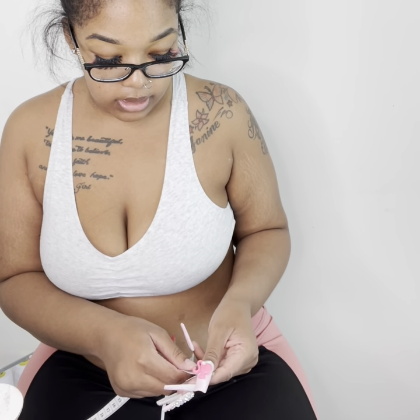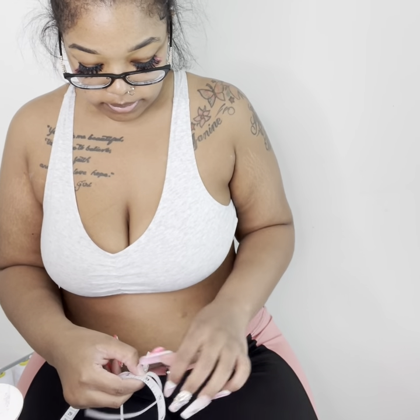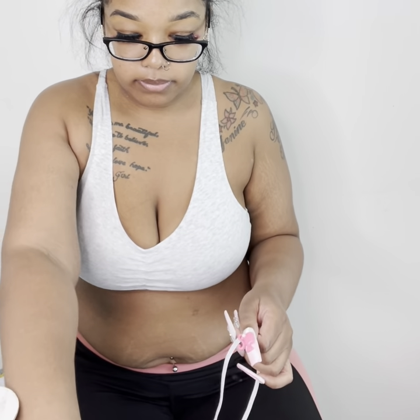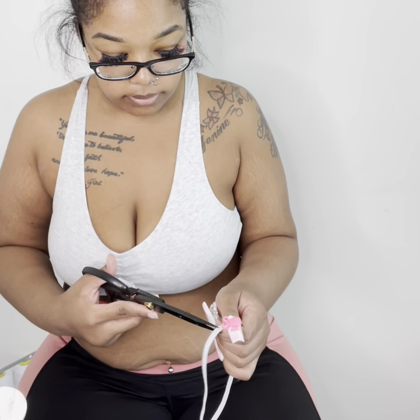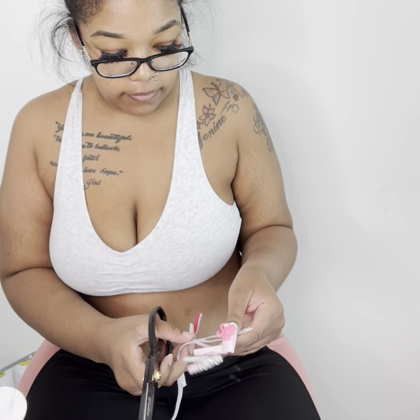I went ahead and sewed the socks off camera, now I'm about to put the elastic through. I'm about to cut this elastic and I'm going to double it because she has two socks.